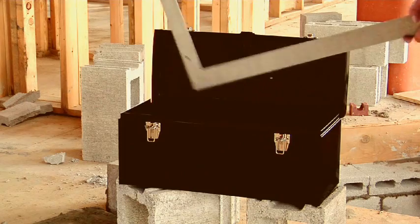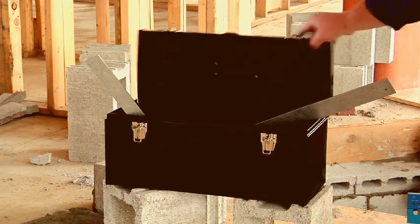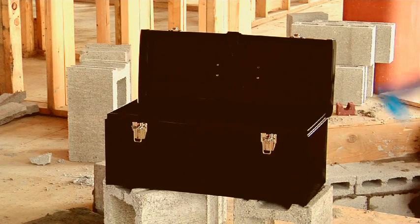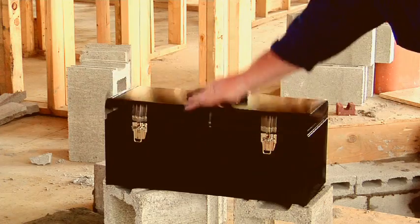Traditional framing squares don't fit in toolboxes. They get bent and smashed in the truck or out on the job, becoming useless. The Framing Wizard folds conveniently to fit into any standard-sized toolbox.